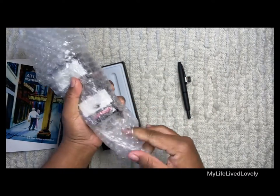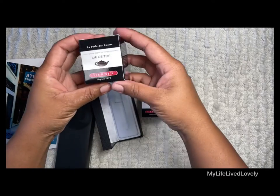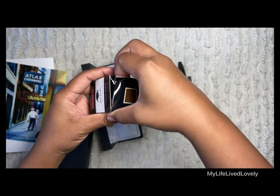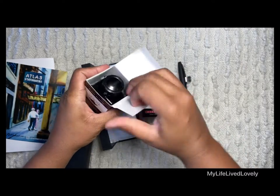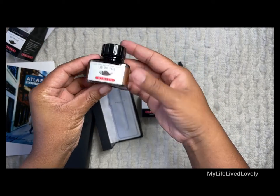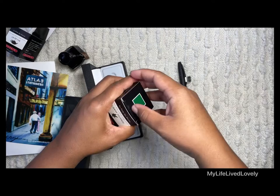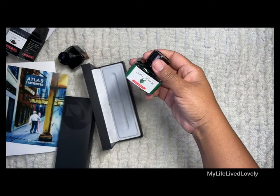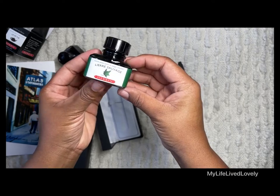I'm into browns and greens at the moment, so a lot of earth tones here. I got this one — I think it's from J. Herbin, probably not pronouncing it right — a beautiful Paris color. And then I got a green as well. I'm so excited to use these.